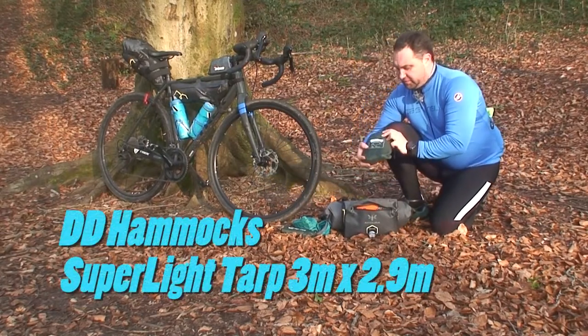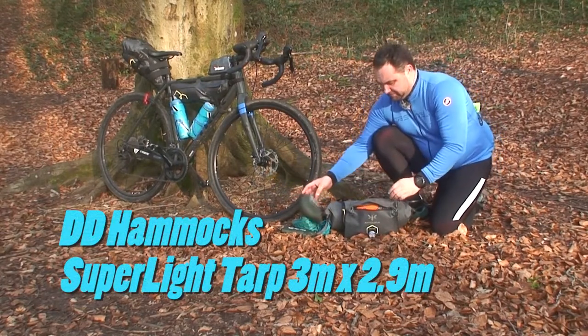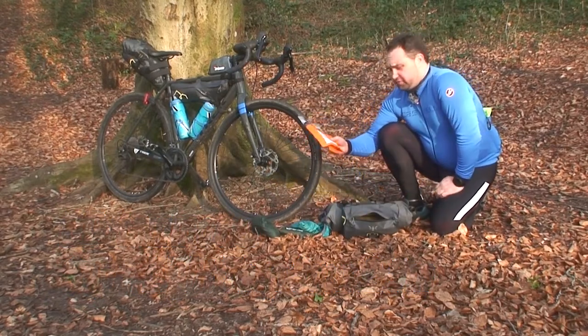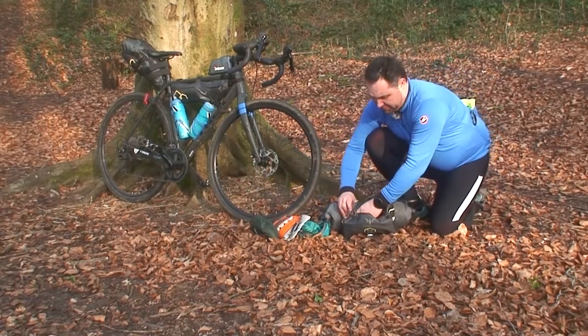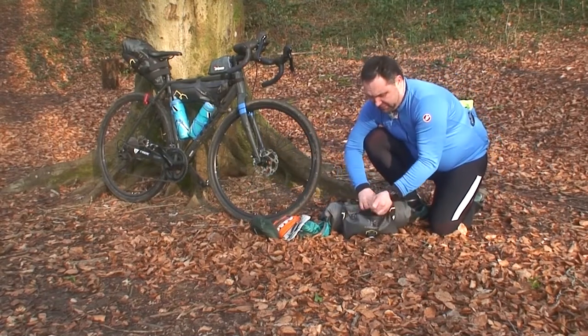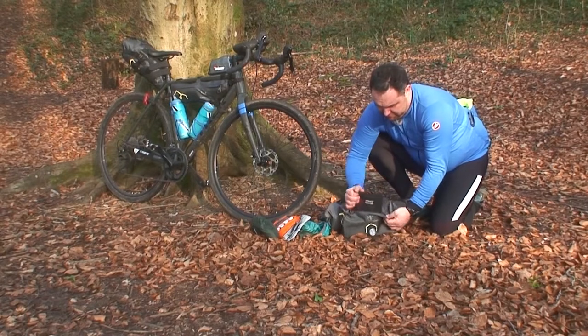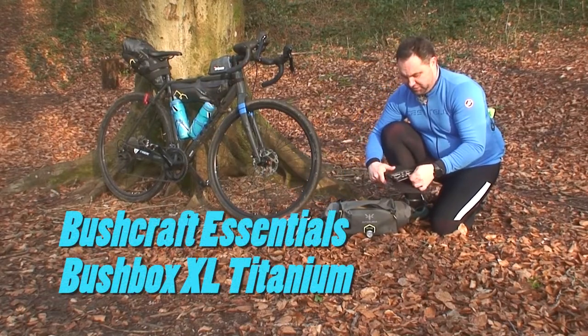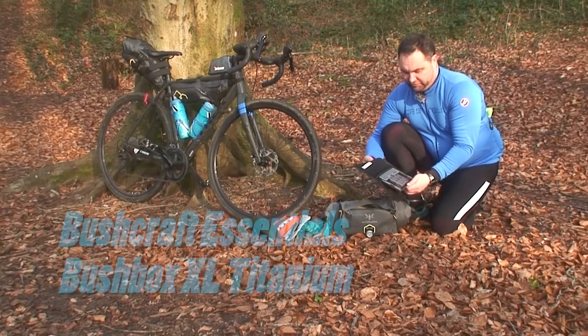Then I've got my tarp — the DD Superlite — an expedition food sachet, and lastly a bush box stove and its carry case.